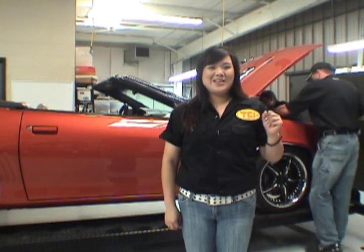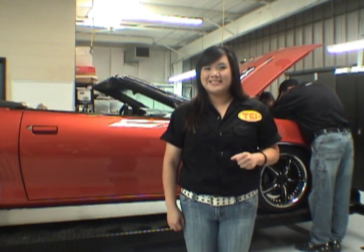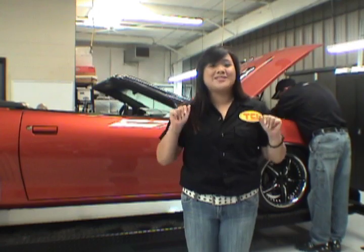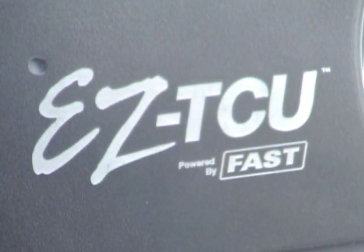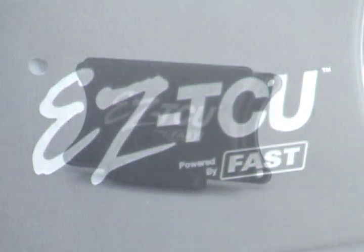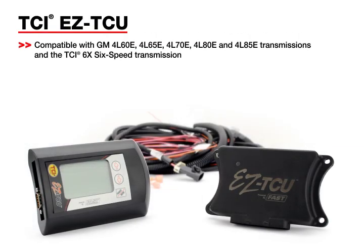What makes this TCU so different from the others on the market are the easy installation and tuning processes that can all be done without any other piece of equipment. TCI paired with FAST to create a TCU that made tuning as easy as possible. The result was the TCI Easy TCU. With no software or computers needed, all tuning and adjustments can be made directly from the handheld unit, similar to the popular EZ EFI system from FAST.